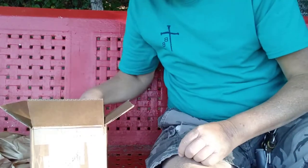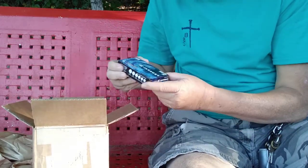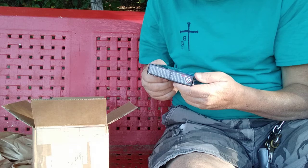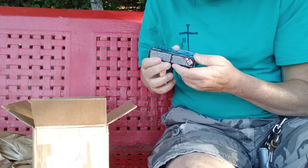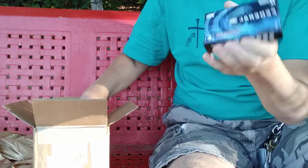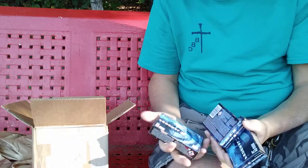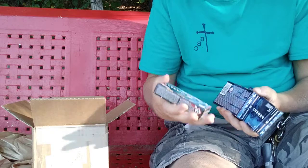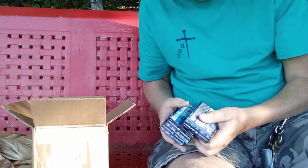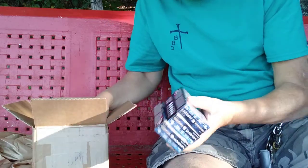Let's get over here to the good stuff. We've got some Federal 12 gauge Power Shock low recoil buckshot ammo. Ammo is always good. Looks like we got several rounds of that — five, ten, fifteen. Fifteen rounds of the Federal.